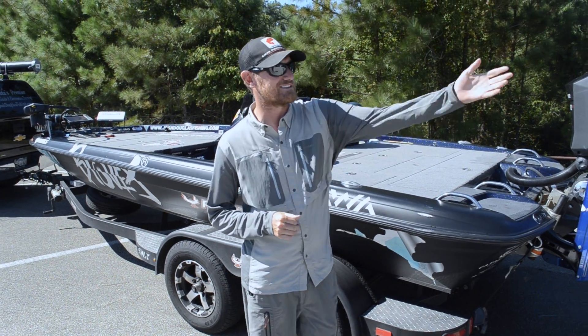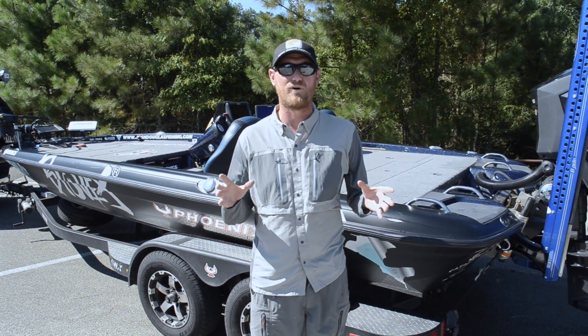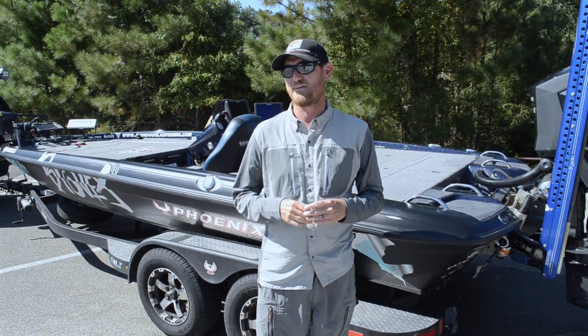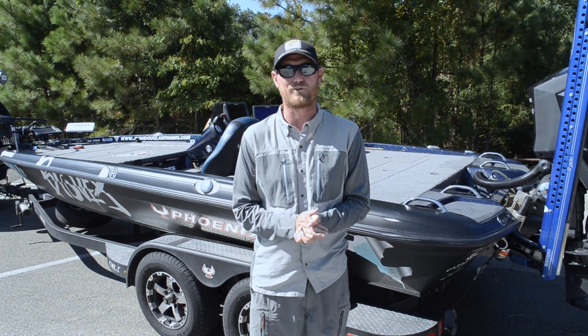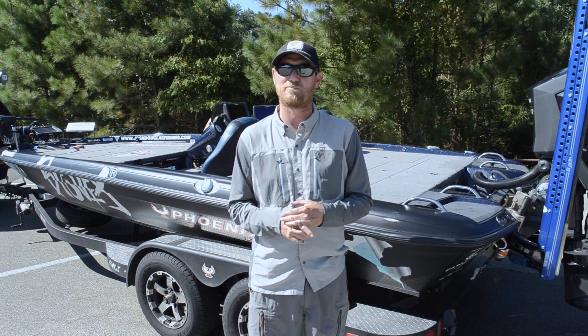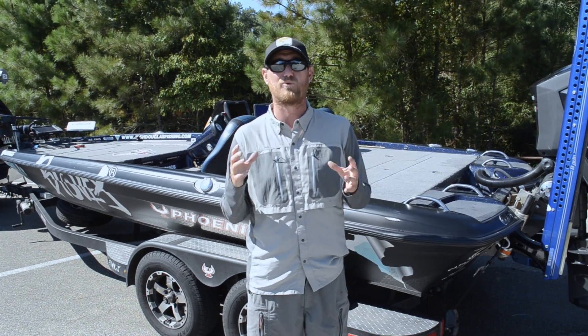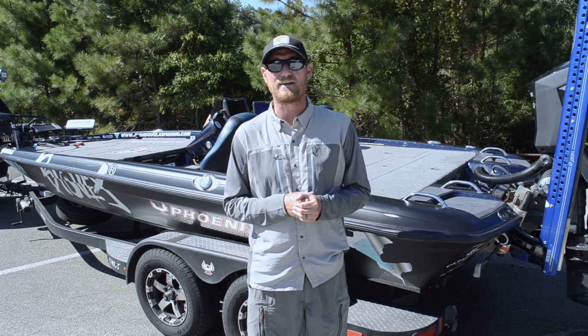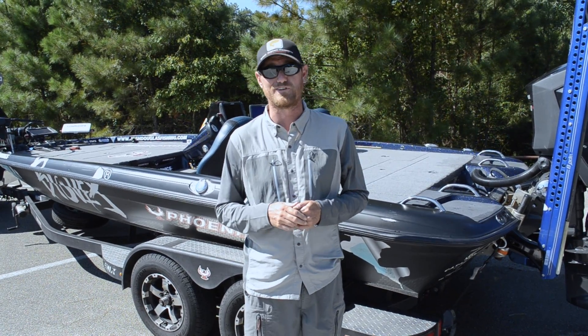Hey guys, I'm Josh Douglas. I'm out here on Sam Rayburn and I want to teach you some tricks about running big water. Being from Minnesota, I fish Lake Mille Lacs a bunch, fishing the Northern Opens all the way to New York — places like Lake Erie and Champlain. Running big water is just so important, and there are some tips and tricks to make it better for you, better on your equipment, and more efficient.